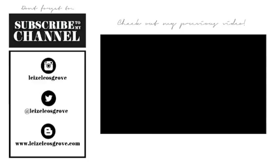Alrighty guys, that is the end of the tutorial. I really hope you enjoyed it and I hope you learnt something from this video. Don't forget to give this video a thumbs up if you did enjoy it, and subscribe to my channel if you aren't already so you can stay updated with all of the videos that I upload. As always, I will see you all in my next video. Take care. Bye.